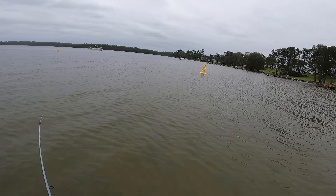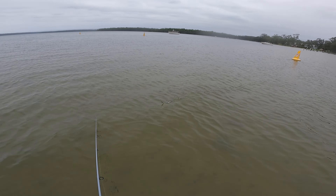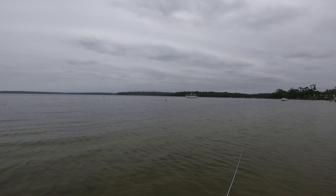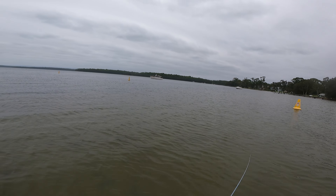Oh — yeah — nah, dropped him. I'm going to save charge and turn the GoPro off, but every time I do that I get a strike.